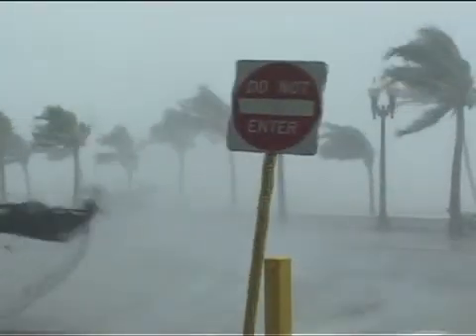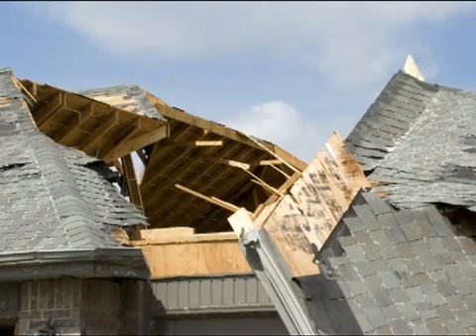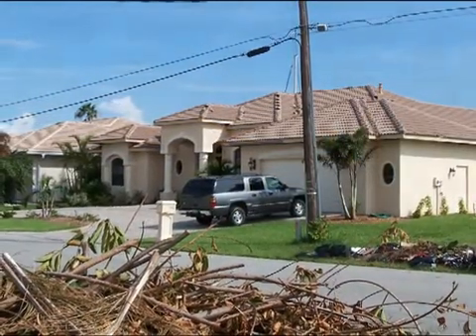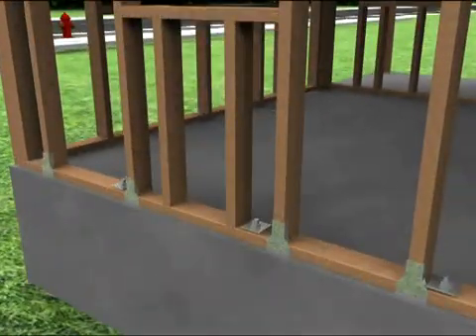Your home's ability to resist the extreme force of wind is only as strong as its weakest link, so the only sure way to create a wind-resistant home is to secure all its connections – roof to wall, floor to floor, and wall to foundation.